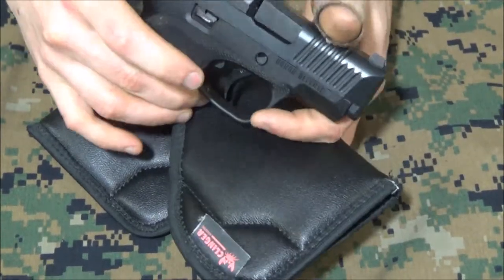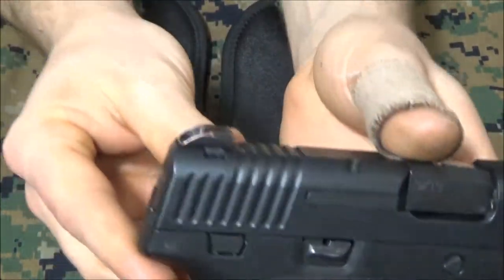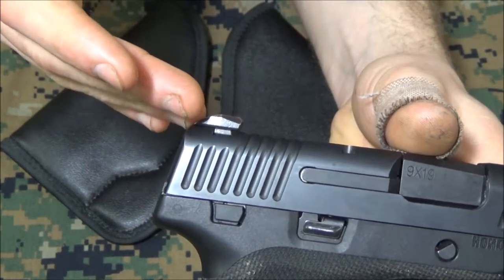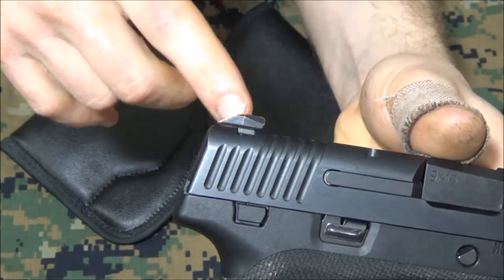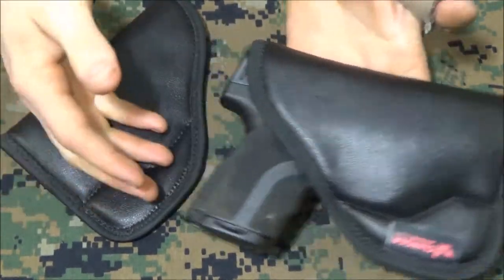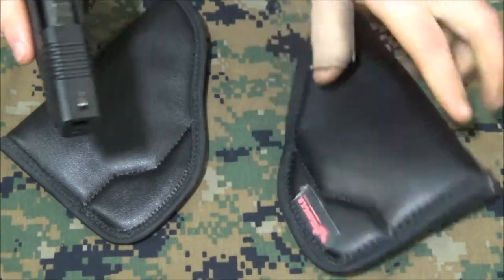The firearm I consider perfect for these holsters is the Honor Defense Honor Guard. One feature that's really important for carry is the sight — it's very similar to what you'd see on the R51, a reverse swoop like a reverse Novak, where there's an edge for one-handed manipulations. That's important if you get wounded and need to operate one-handed. Because it's a reverse swoop, coming out of the holster you're not going to snag on garments — that's perfect for this holster. These two holsters aren't all the same; one fits the sights all the way in for deep carry.